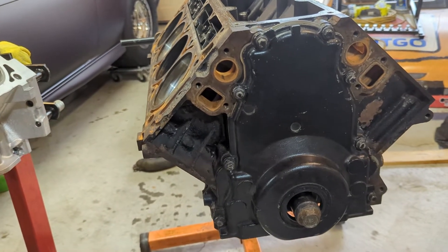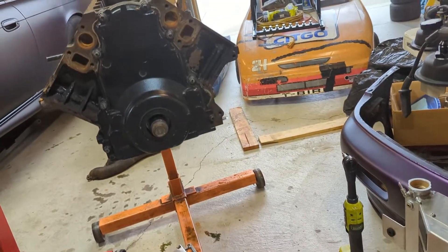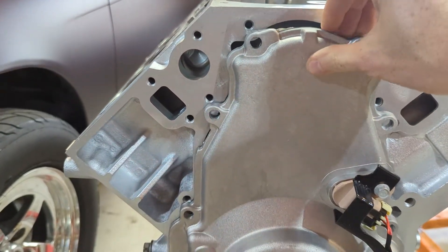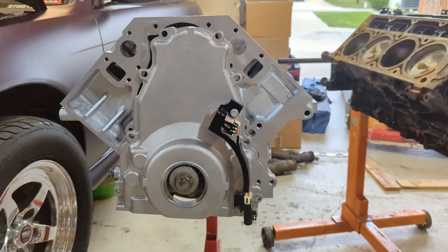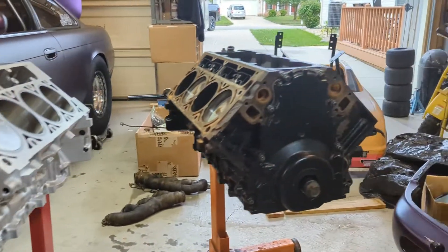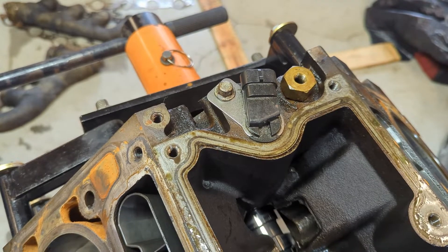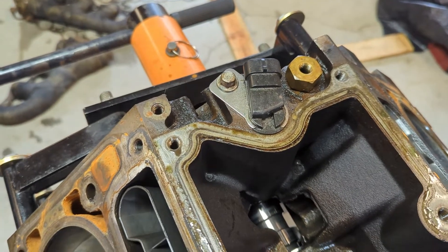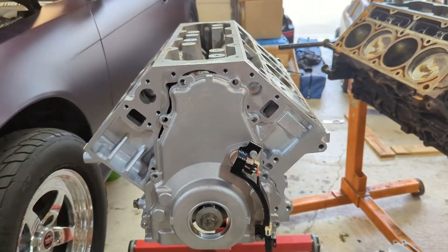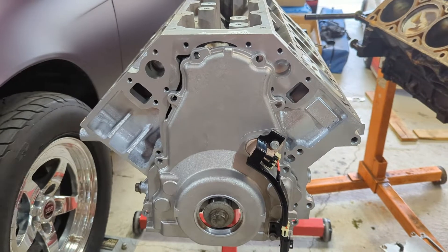The next most common and well-known difference between the Gen 3 and 4 is the front cover. Here is a Gen 3 front cover — very basic, plain looking. Compare that to what I have here, a brand new Gen 4 cover — the main difference being that the cam sensor is now located there at the front. On a Gen 3, if we look at the back of the block, there's your cam sensor. I'm going to move that to the front, which is why I have a new cover, and I did buy an extension harness to run down to the front.